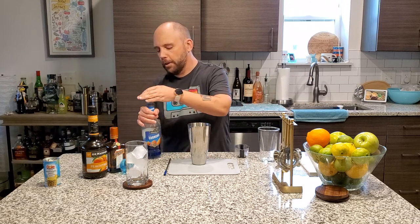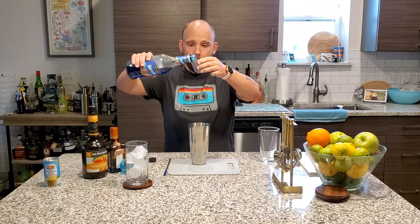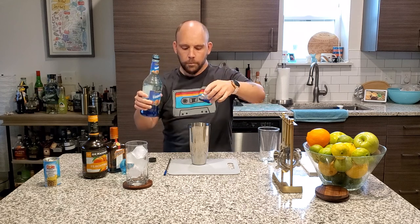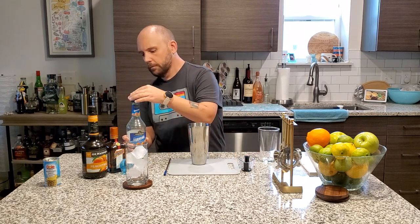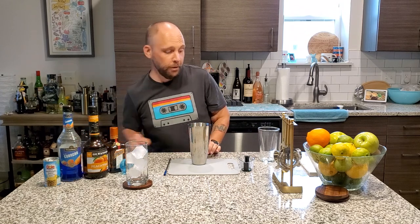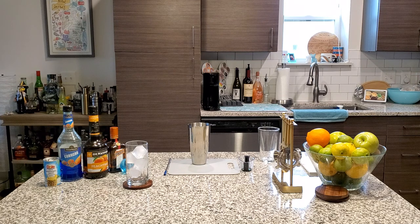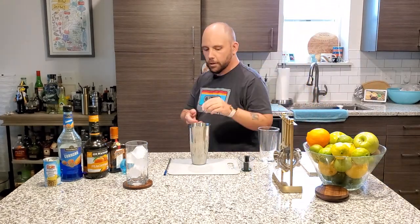And finally, three quarter ounce of blue curacao. We are going to grab a small cube — one of our small cubes, just like that.